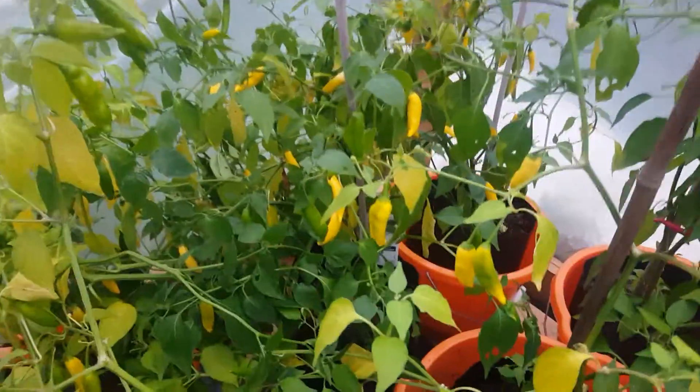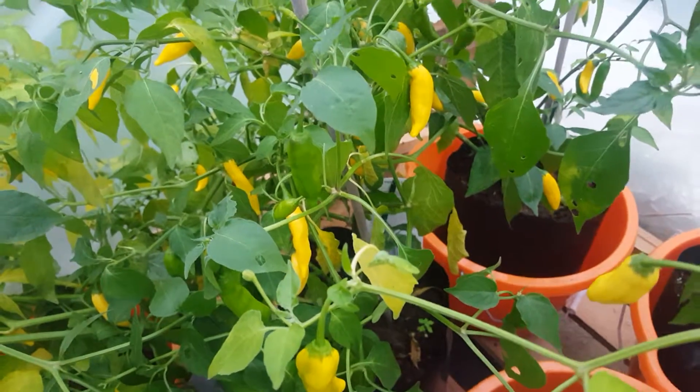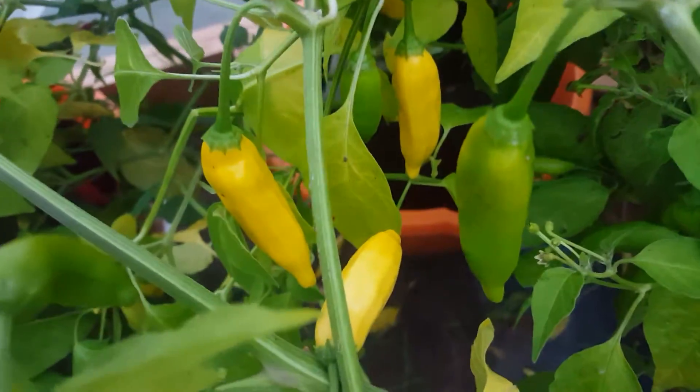Peruvian Lemon Drop — very nice with fish. I don't know if it's psychological but it has got kind of a lemon taste to it, only slightly citrusy, but definitely nice with fish. Perfect for a fish dish.